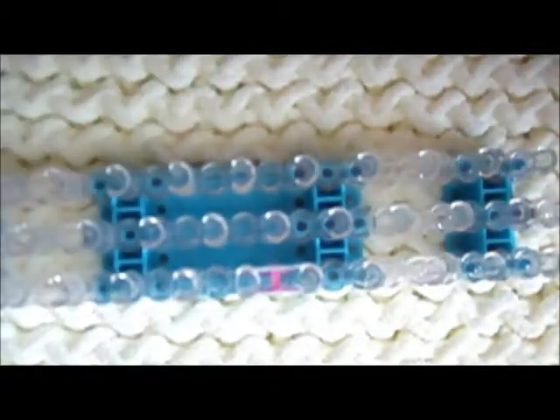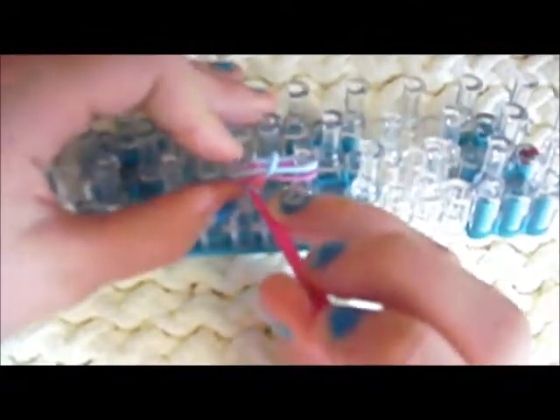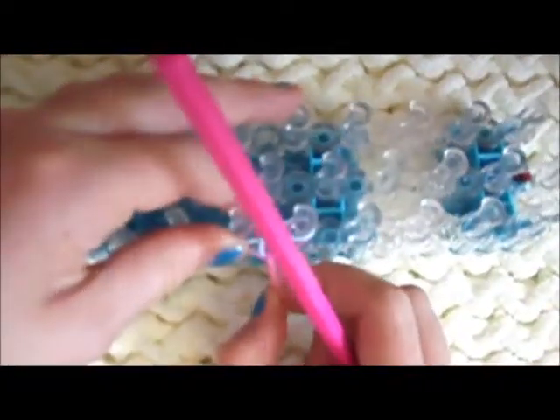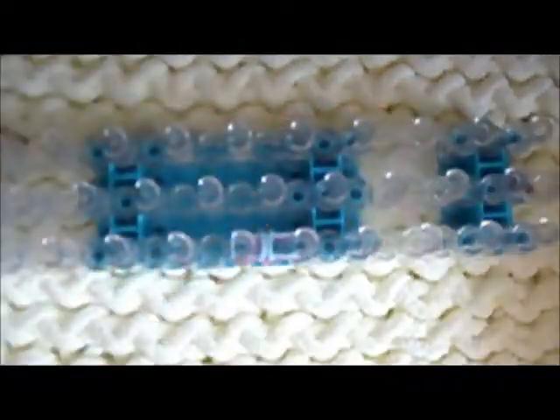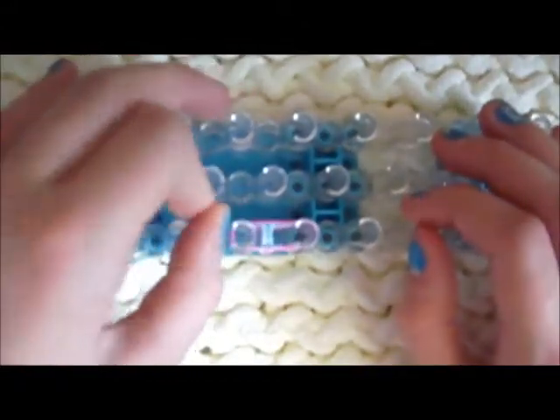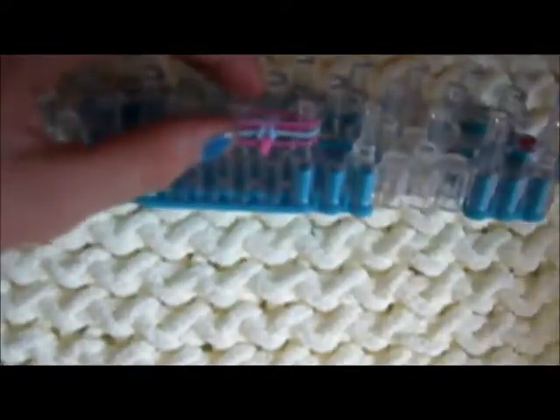There will be no more infinity eight signs. Go back down, grab the bottom blue one, put it over the top. Same thing with the other side. Push it down and pull it down a little bit. Then put another color of your bracelet.